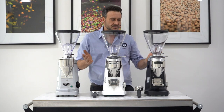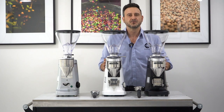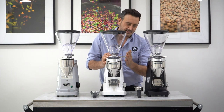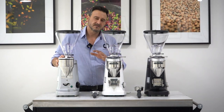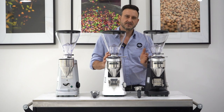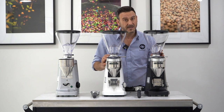Mazzer have finally introduced this great upgrade. We've seen it in the Major and Robur S Major V, and now we've finally got the Super Jolly V. Mazzer are claiming these are 20% faster than the Super Jolly E. While I've always thought of the Super Jolly as a 10-12 kilo a week grinder, Mazzer is saying these can do two to three kilos a day, maxed out at about a kilo an hour.